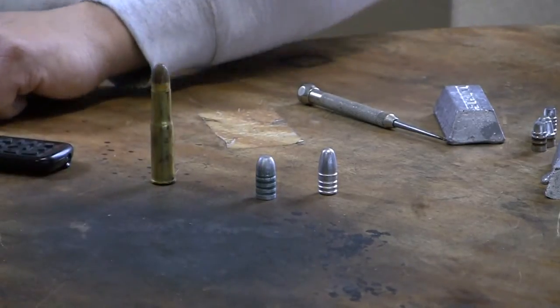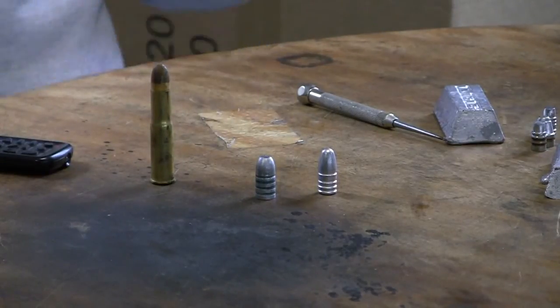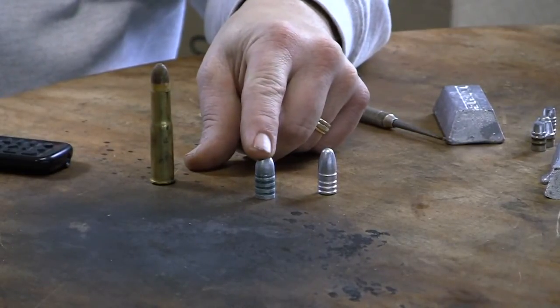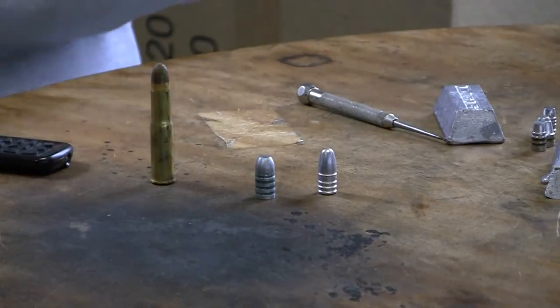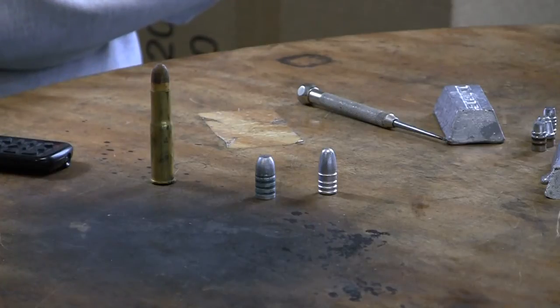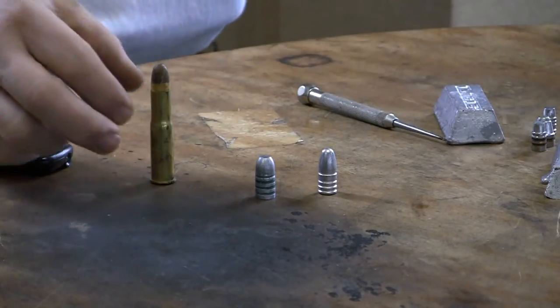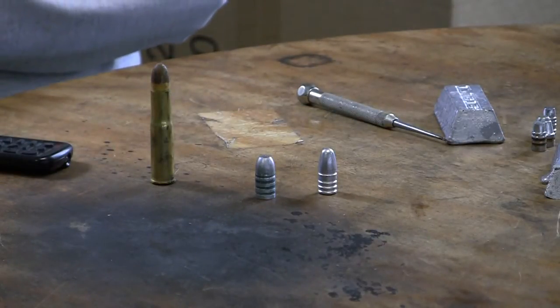The harder your alloy, the less play you have. If you load wheel-weight bullets with smokeless powder in a black powder gun, you could seriously lead the barrel up — unless the bullet is already 1- to 2-thousandths larger than the groove diameter. The problem with that is now you've got an out-of-spec bullet; you've got to stretch out the case, the case may not chamber, and you're running into other problems.